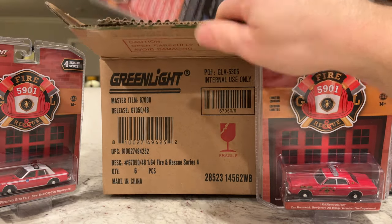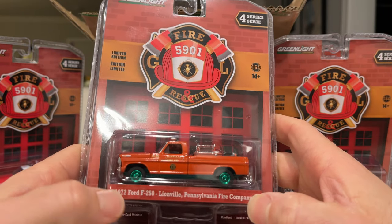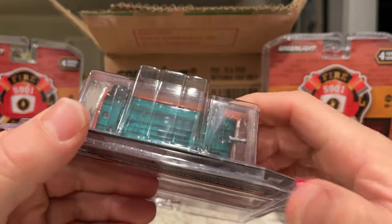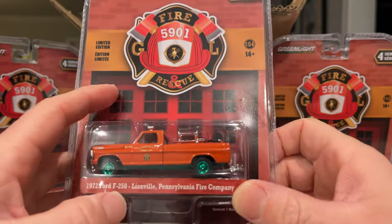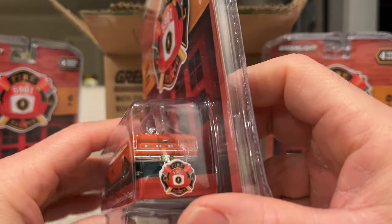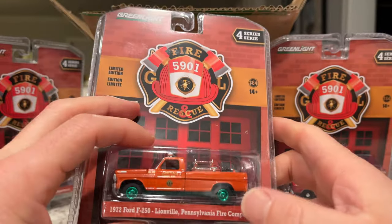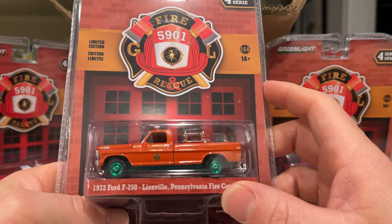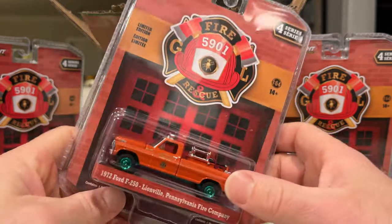And we have the Green Machine — it's the 1972 Ford F-250, Lionville Pennsylvania Fire Company. As much as I enjoy pulling a chase, I'm now going to have to find the regular version because I don't collect chases. This one is pretty gnarly — it's got equipment in the back, which is very cool. It's got license plates front and rear, which is interesting since Pennsylvania is only a rear-plate state — I wonder when they changed that. Nice looking truck with twin horns/sirens on the roof.